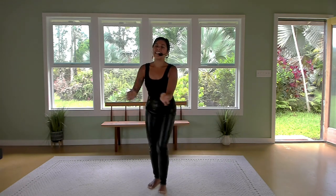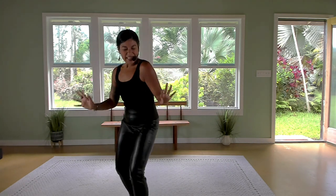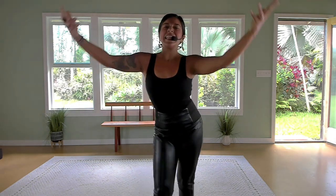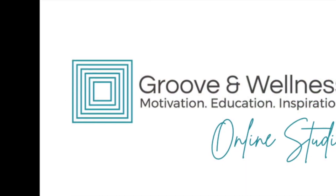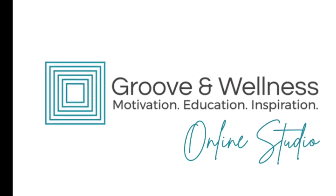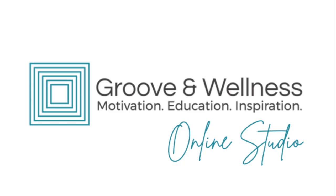Now take it anywhere — free it up. Keep dancing in your living room, enjoying the ability of your body. Aloha — join me for class Thursdays and Saturdays, Fridays and Saturdays. We'll see you next time.